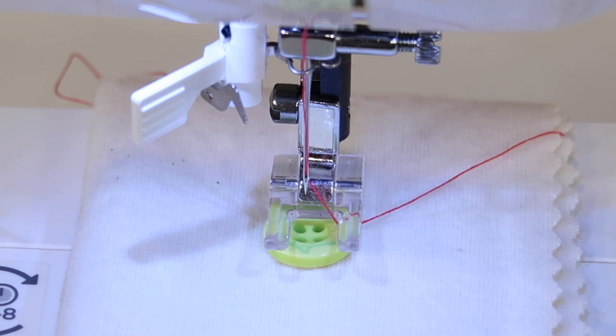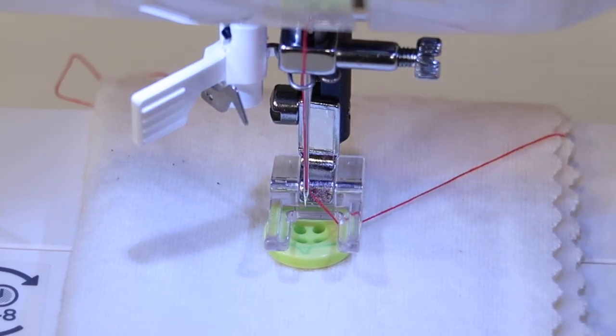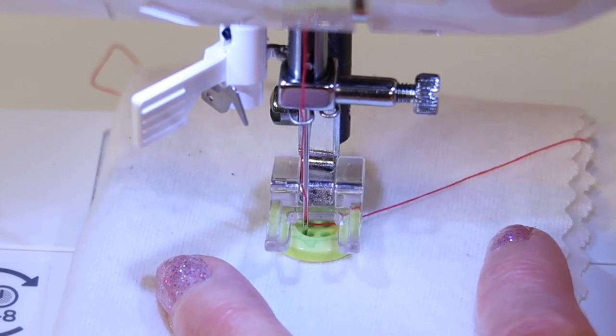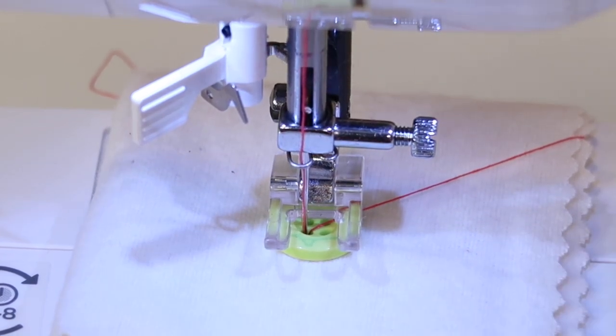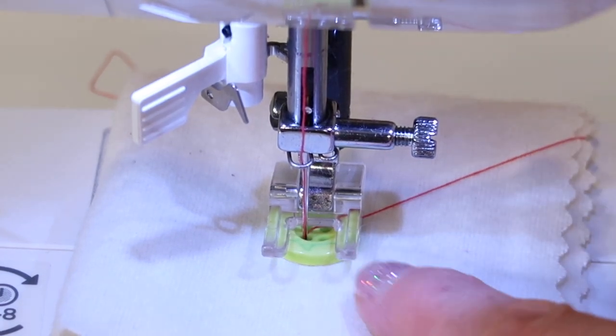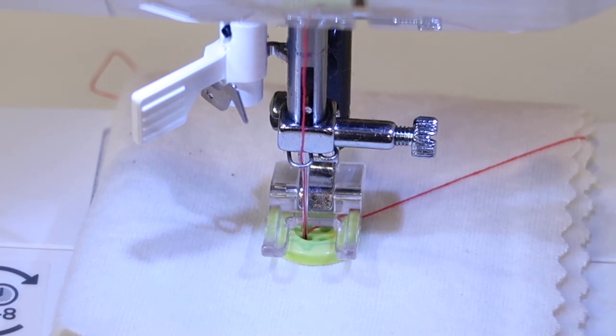That's kind of a trick question because all buttons — like 99% of them — have the same width of hole space. So as you can see right now, the needle is lined up kind of over on the left side. I'm going to start by just bringing the needle down into the left hole by hand until it is holding it, and I'm going to do the front two holes first, since this is a four-hole button. Then lower the presser foot down. You can see why I chose the open toe foot, since it came with this machine — it makes a lot of sense.